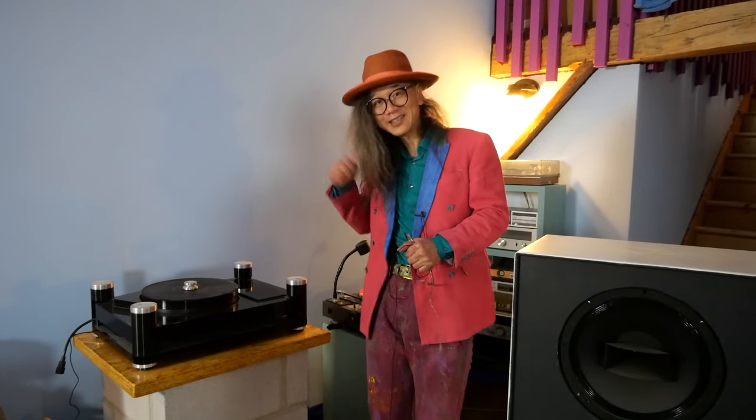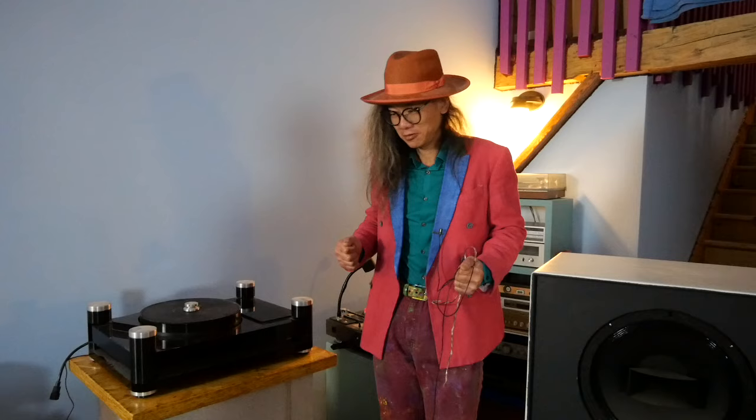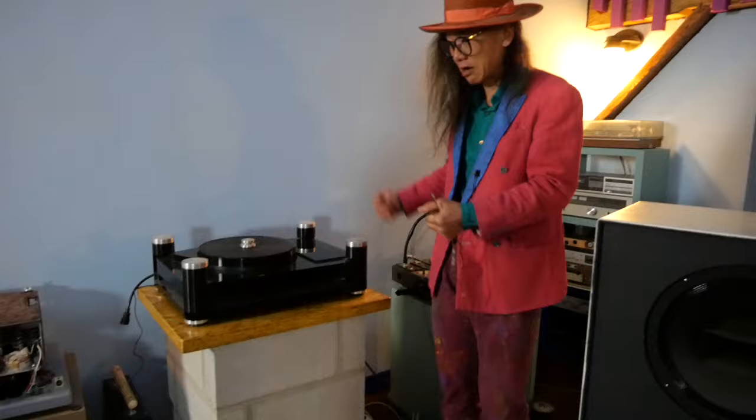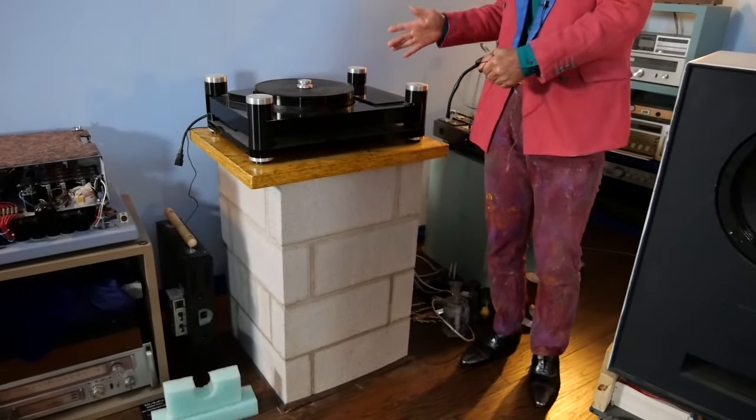Hello everybody. I don't have to actually run the camera because I have my friend Joe as cameraman today. So Joe, last time you were here you asked me what this is, and I said it's a turntable stand. Now I actually put a turntable on top of the stand to show you it is a turntable stand.